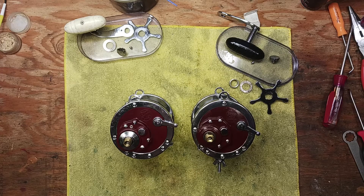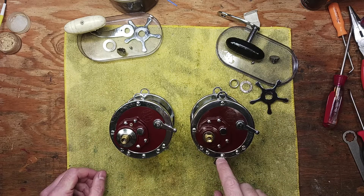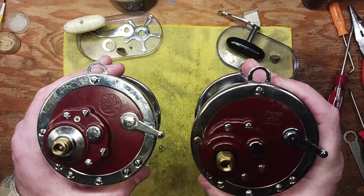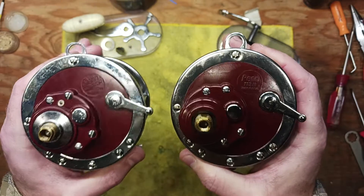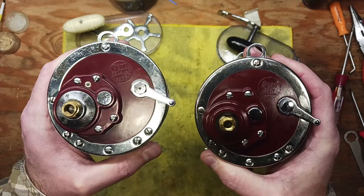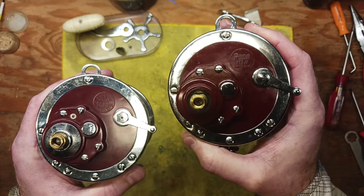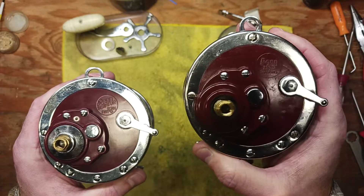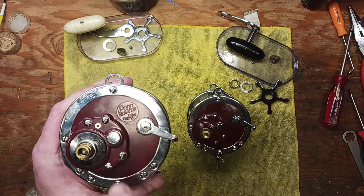Hi guys, it's Tony and we're back on the bench. This morning I wanted to do a quick video on an interesting topic that comes up from time to time. Right here we're looking at a pair of Penn 113H's — this is the special 4/0 Senator model specifically — and we have two different generations of the same reel. The one on my left is an older model and the one on my right is a newer model, probably dated around the mid to late 1990s.